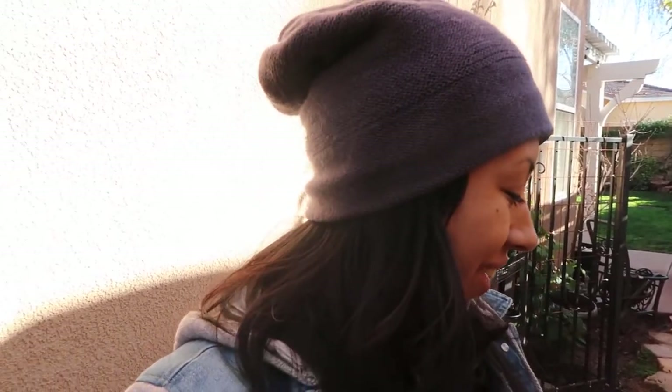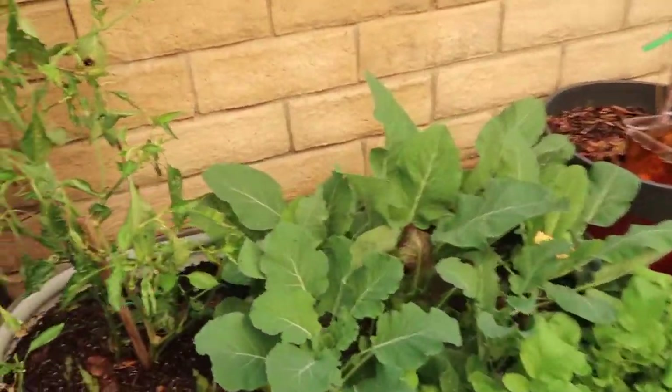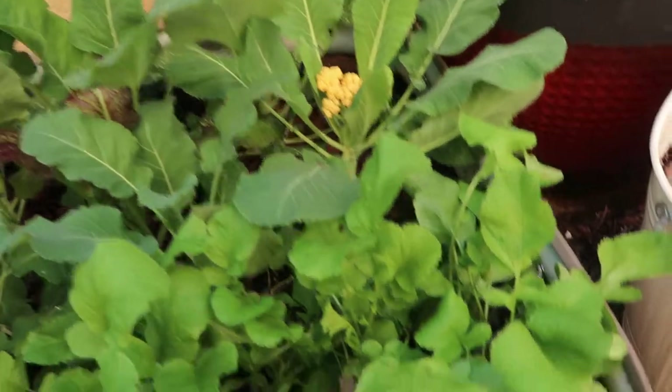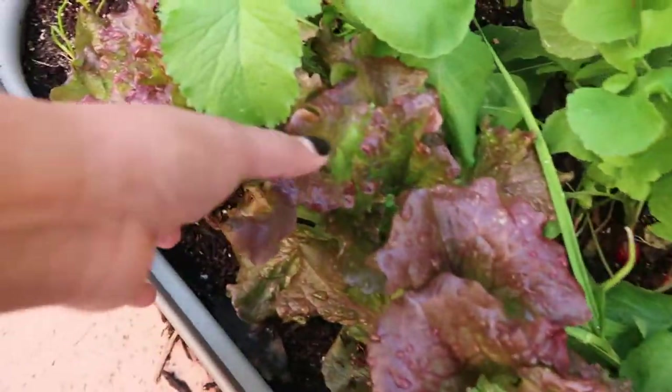This fall garden actually did amazing. As you guys can see, both beds are completely full and they are growing successfully. I have some lettuces that I've been harvesting — lettuce leaves so I can go ahead and make some salads.